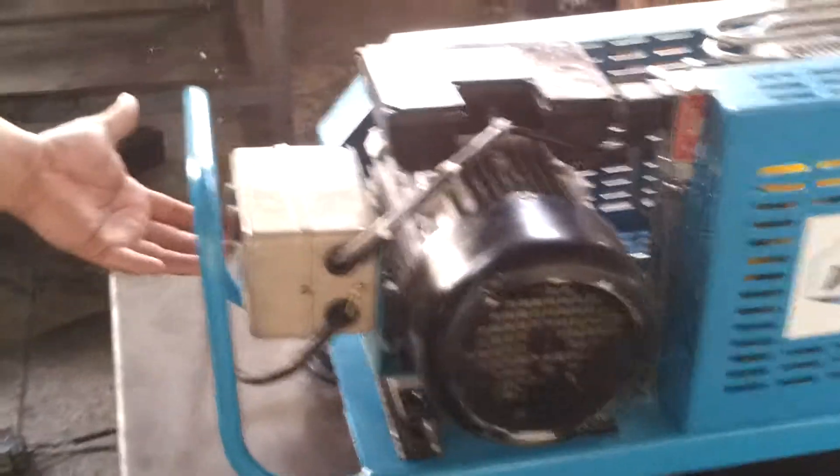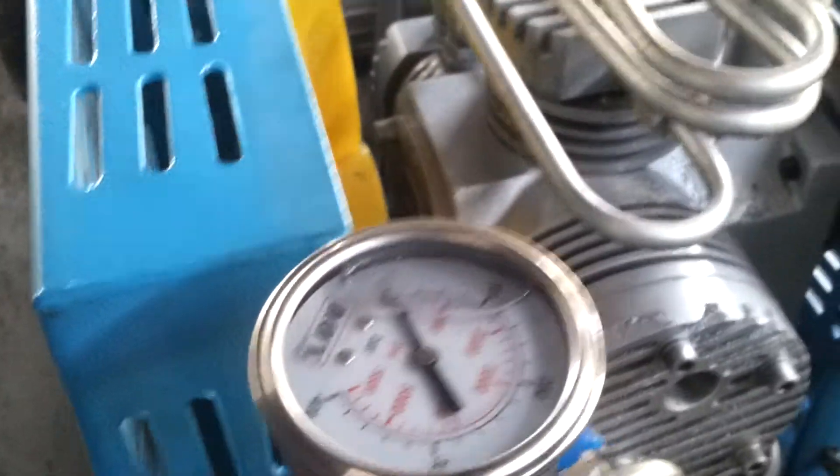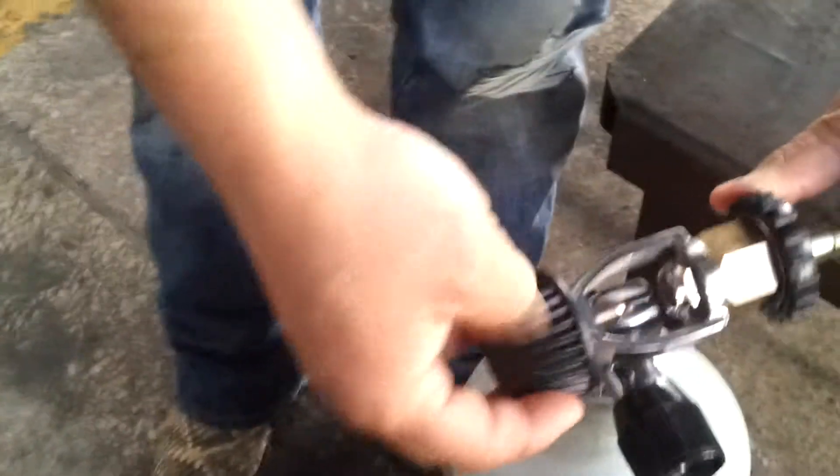Here I'm going to show you the power button right here on the side. Here's the electric motor, which is a single phase, and here we have the dryer, the pressure gauge, and the filter. As you can see, the holes here coming out and the connector to connect to the scuba diving tank.